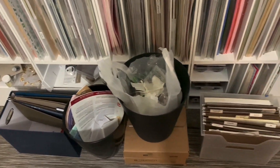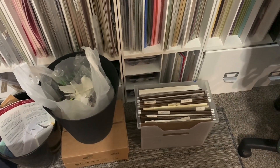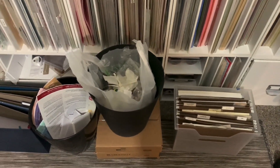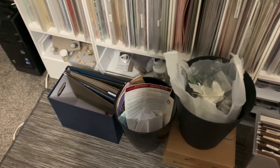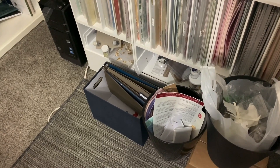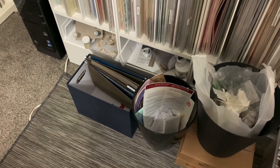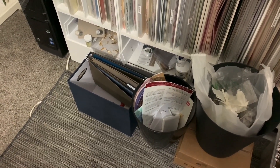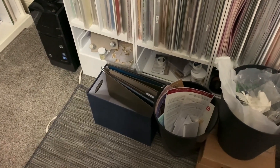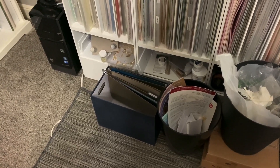I keep two little file folder organizers — one has all the basic whites and ivories cardstock in it. In the other box, if I'm creating something, I can pull out the papers I'm working on and stick them in there, either putting it on the side of my desk or leaving it there and putting paper away as I go. I keep my scraps in hanging file folders, with DSP sometimes in a clear plastic envelope.